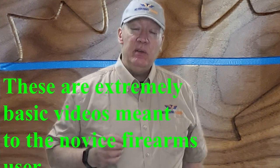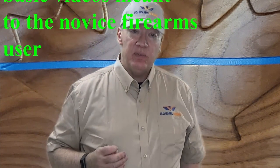Hey everybody, Rick here from BC Firearms Training. Today I want to make some videos to help students of mine and other students of the Canadian Firearms Safety Course pass the practical exam. This is basically study material for those students. If you are an experienced firearms user you might find this material far too basic, and if that's the case feel free to go on to another video.